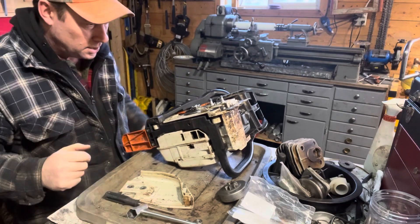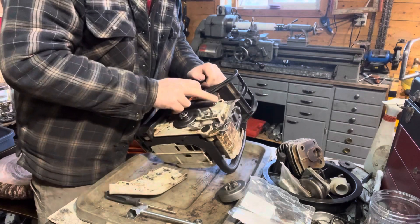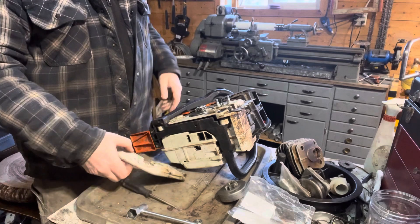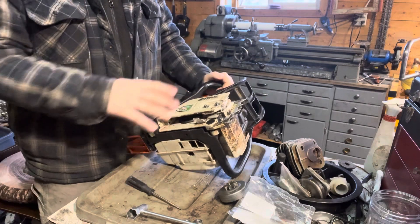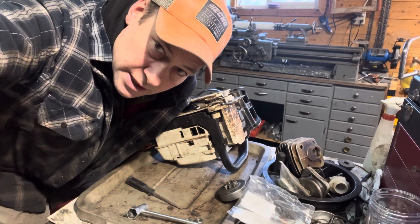I replaced one of these in a previous video, but looks like there's one missing up here too, so I'm going to scrounge around and find another pad. But anyway, that's basically done. Have a good week, we'll catch you later.